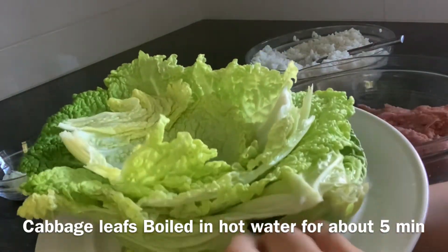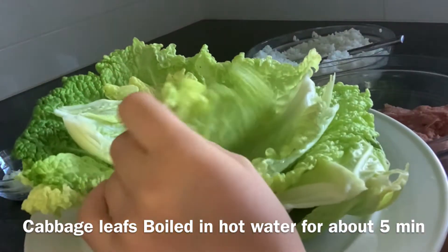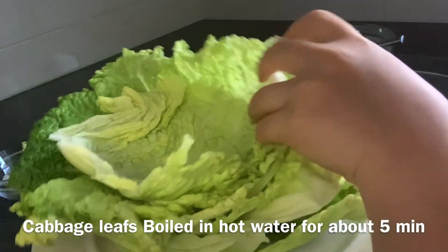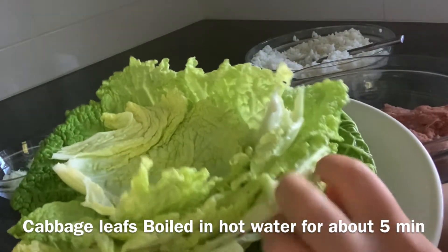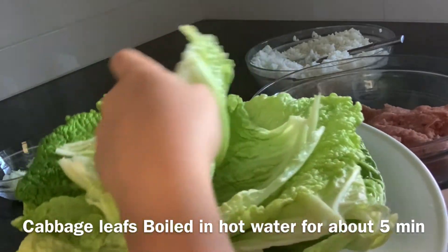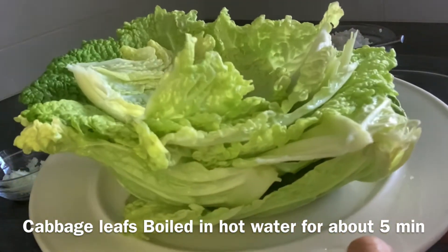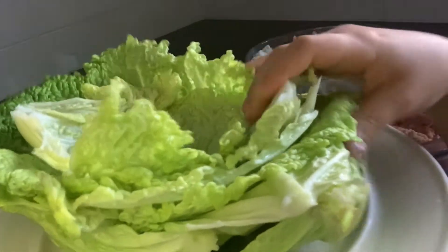And then you're going to need some cabbage leaves. I boiled these in some water for about 5 to 10 minutes. You don't want these to be really soggy, but you want to make sure that you can fold them in half without them breaking, so that we can fold them up when we stuff them. We're also going to need some water — I just forgot to mention that in the ingredients.